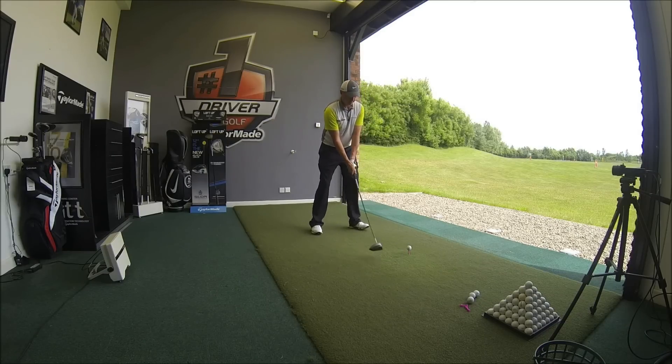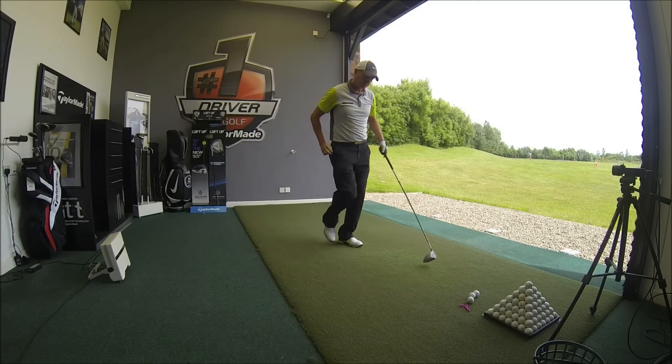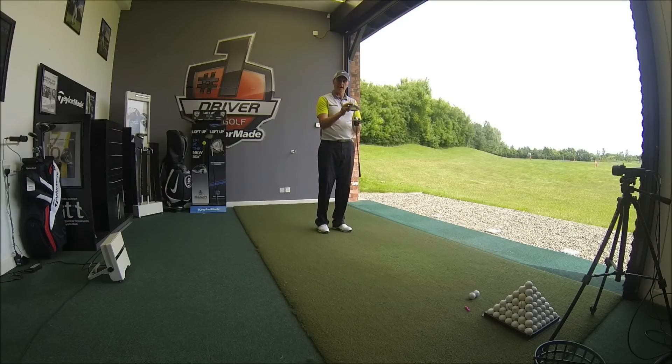Shot number two. Didn't feel quite as good a strike, but still very straight. If you want to compare this with some of the other drivers that TaylorMade or other manufacturers make, we have done an SLDR video and a Jet Speed video.